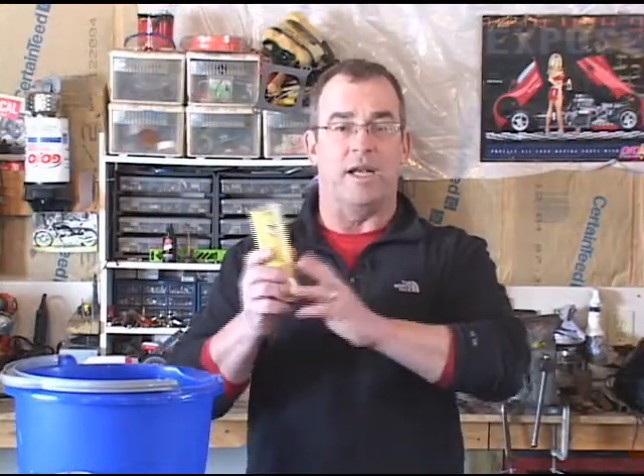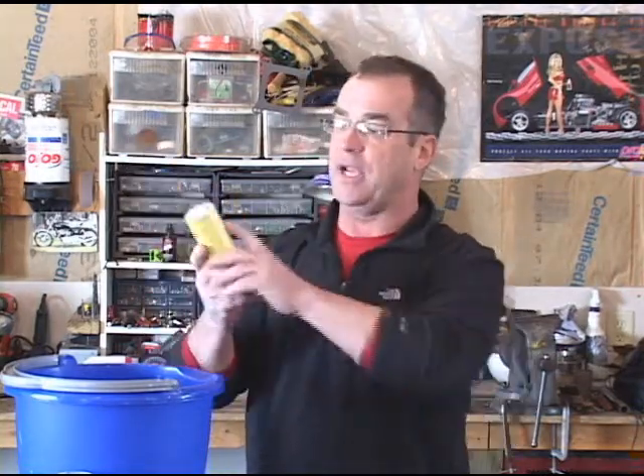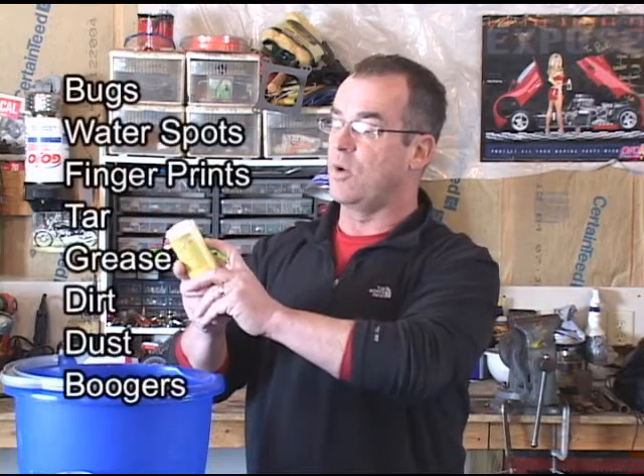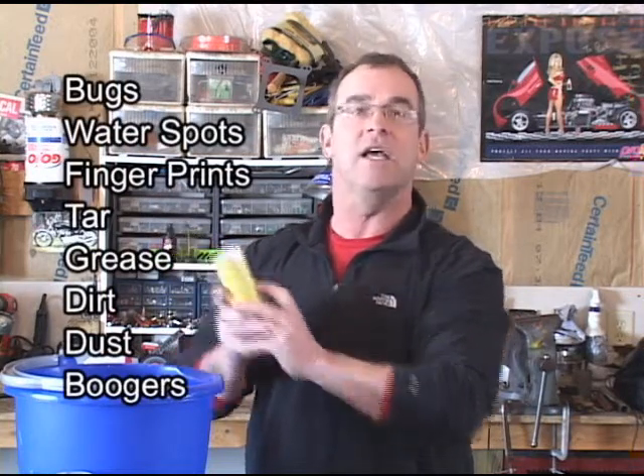Boner's Bug Buster is a revolutionary product. Basically it's a microfiber cloth that will absolutely clean your windows — bug guts and more. It actually tells you right on the back of the package: it removes bugs, water spots, fingerprints, tar, grease, dirt, dust, and boogers.